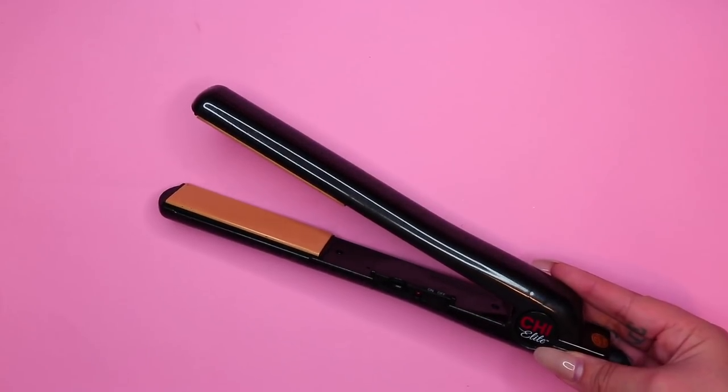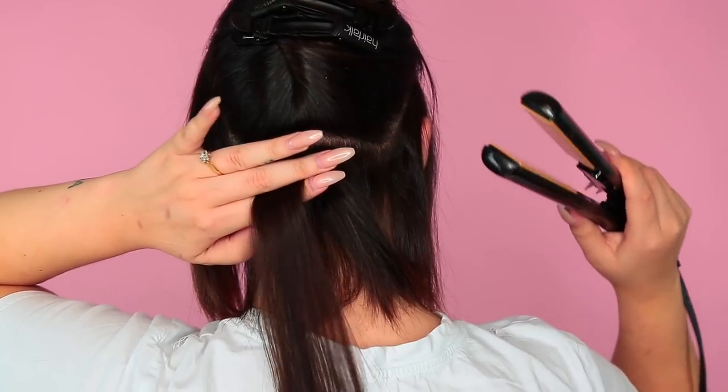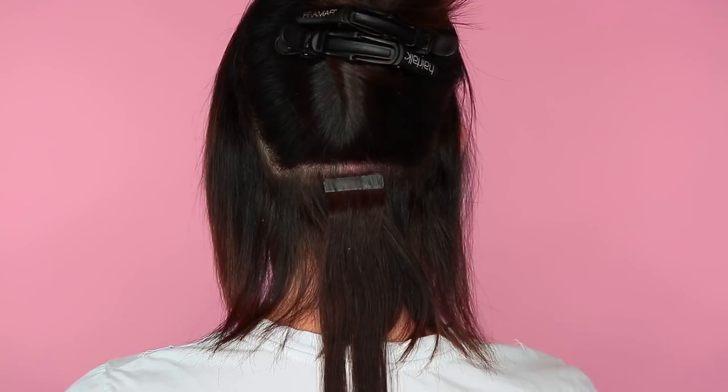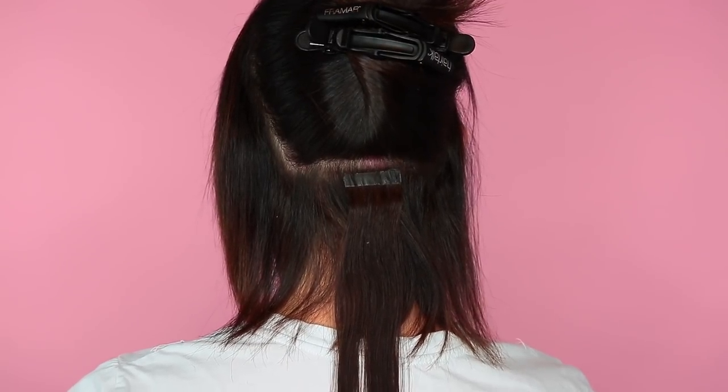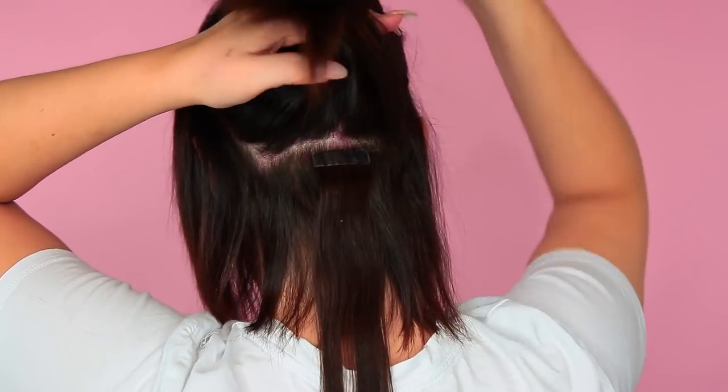Then I'm going in with my Qi Elite Flat Iron. This thing heats up so quickly and leaves my hair really smooth. We're going to be using it just to make sure that the tape-ins are a little bit melted so that they're stuck together. You just need to do a quick little tap tap and then we're all good. So that's the first layer done.